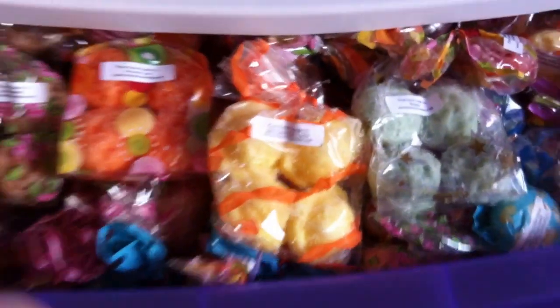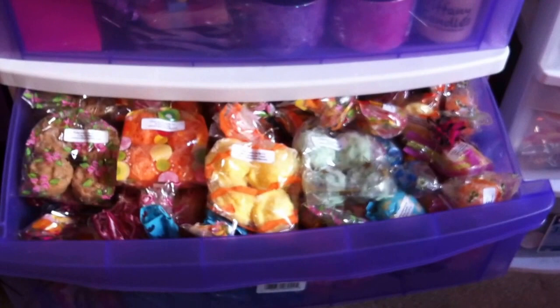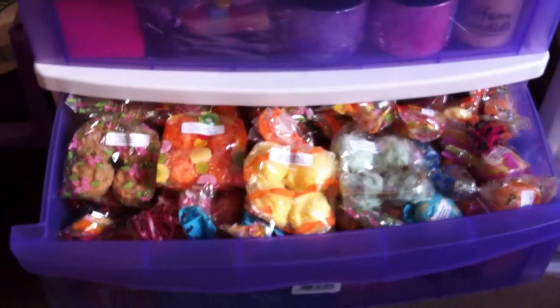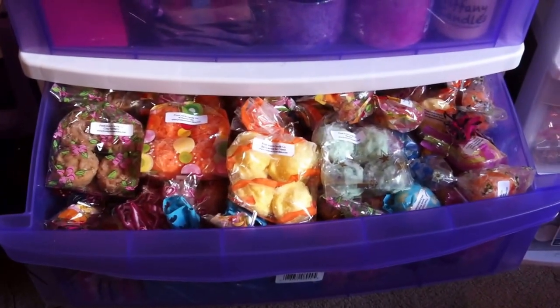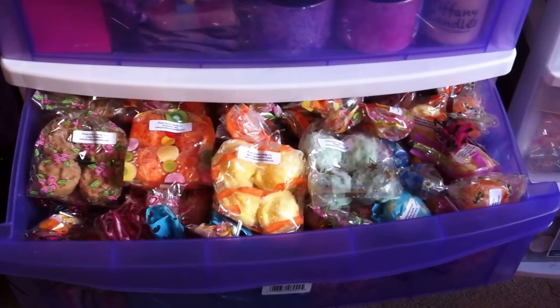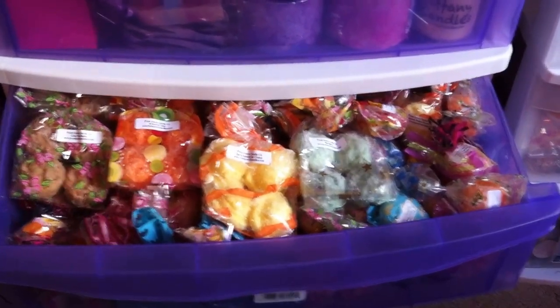The next one here — this is all Front Porch. I have a lot of Front Porch, and doing this kind of project helped me realize that I have way too much wax. I don't need to buy any more. This is just absolutely ridiculous and obviously it's a problem that I have. I started out by just putting all these four-packs in a row, and it goes all the way to the back of the storage bin.